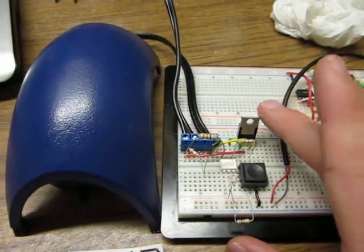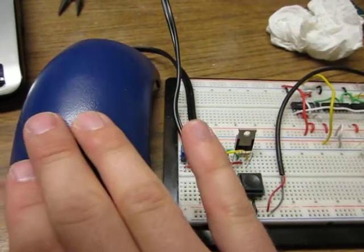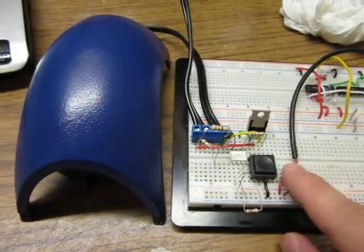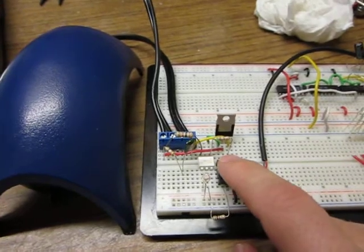I'm also using a 4 amp triac, which is completely overkill for this — it only draws like 0.075 amps or something like that, maybe even smaller. You can see a 5 volt line coming in, which is representing my microcontroller before I actually plug it into that.